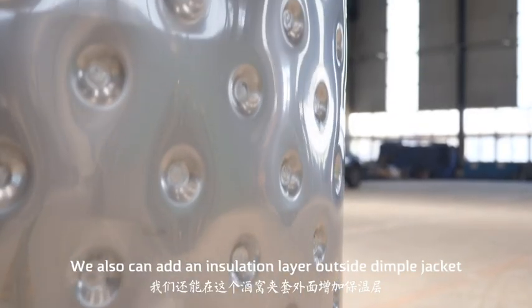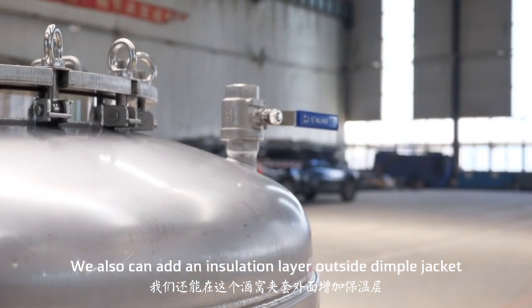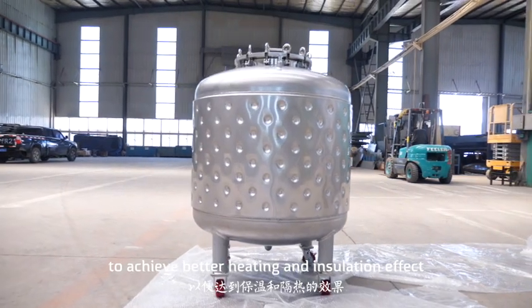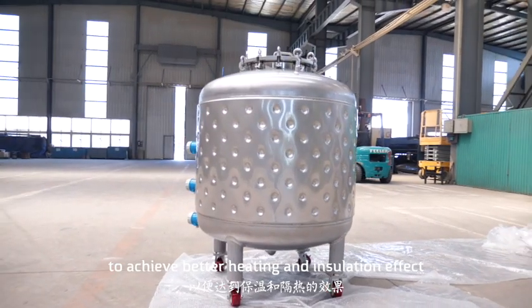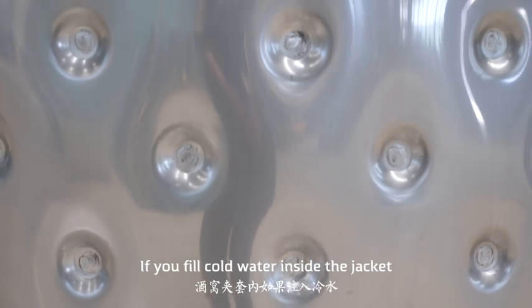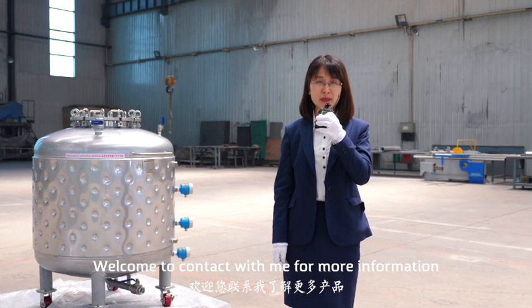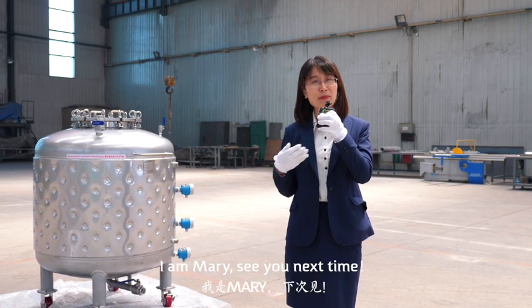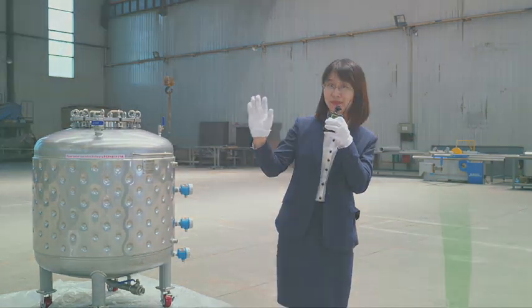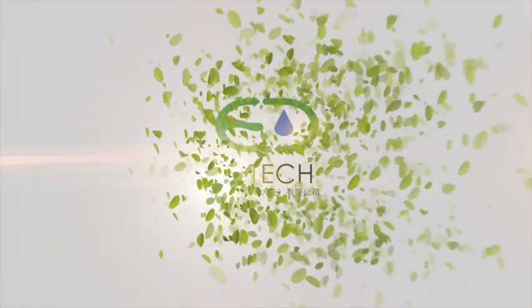We also can add an insulation layer outside the dimple jacket to achieve better heating and insulation effect. If you fill cold water inside the jacket, it can cool the product as well. Welcome to contact us for more information. I'm Mary. See you next time.